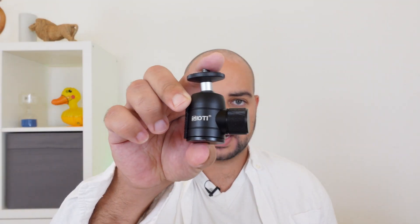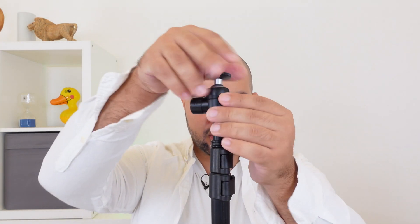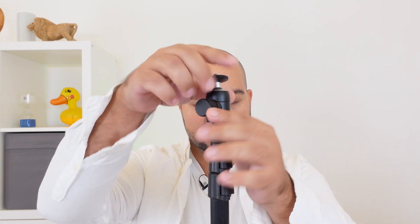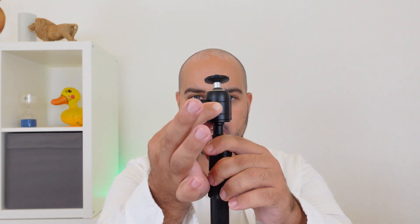Included in the Faith Online live streaming kit is this ball head. This ball head allows you to position the camera in different angles. Simply screw the ball head on top of the tripod and tighten it down ever so slightly.